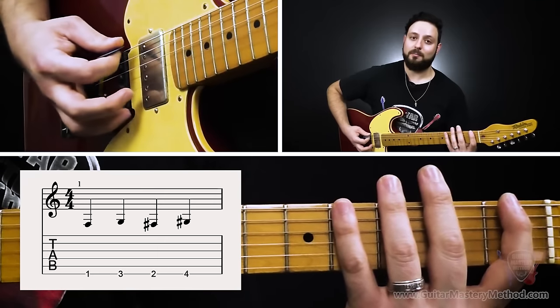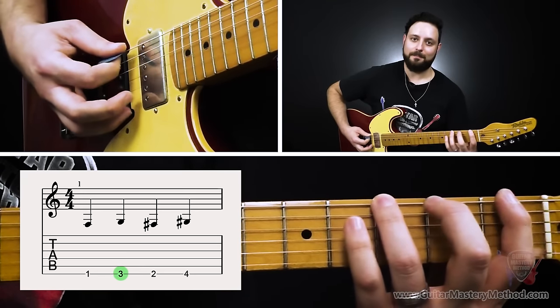And this is all with alternate picking — so it's down, up, down, up. That's pretty much the long and short of the exercise. We just repeat that all the way up the strings, then do a descending motion going back down the strings, and we walk this up until we run out of frets.